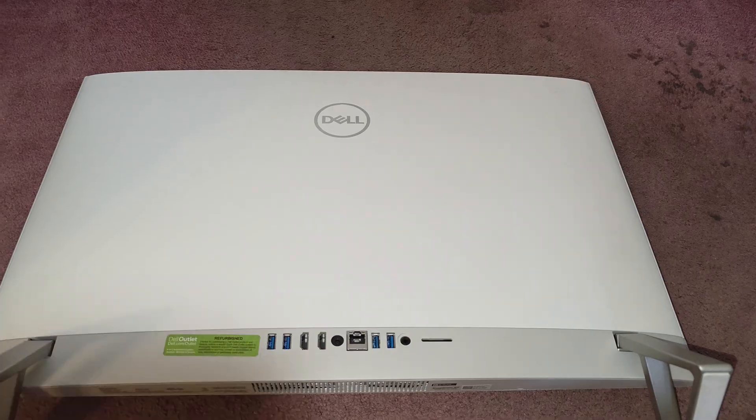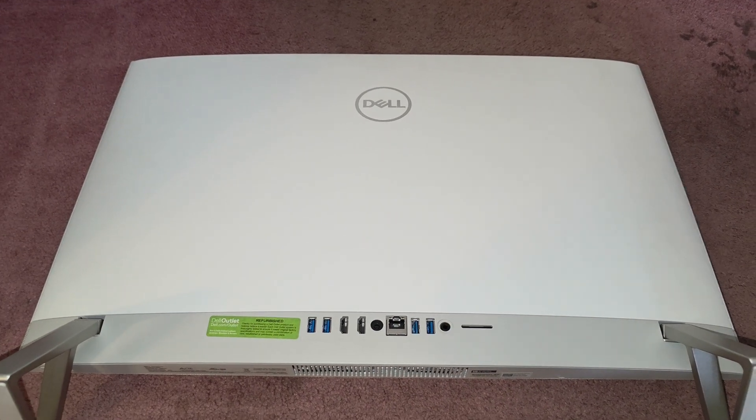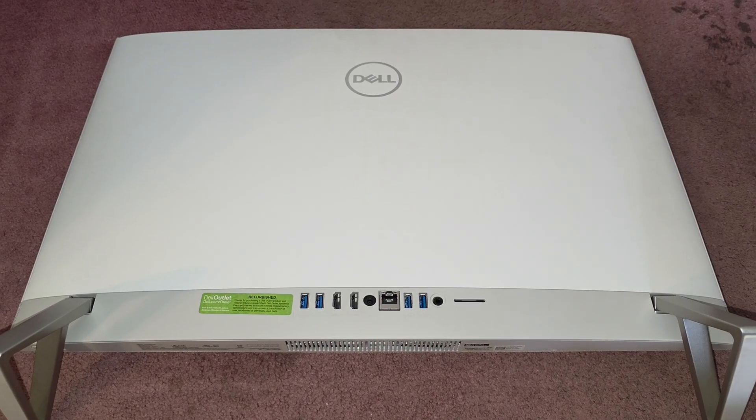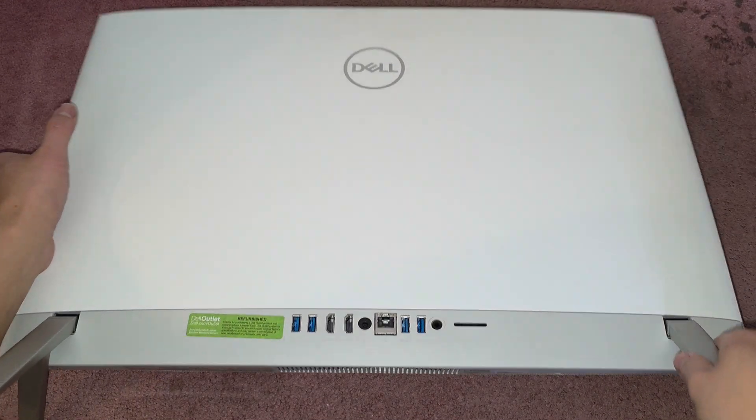The way you do this, it's actually relatively simple, but a little bit scary feeling. Basically we just need to pull this bottom cover off.